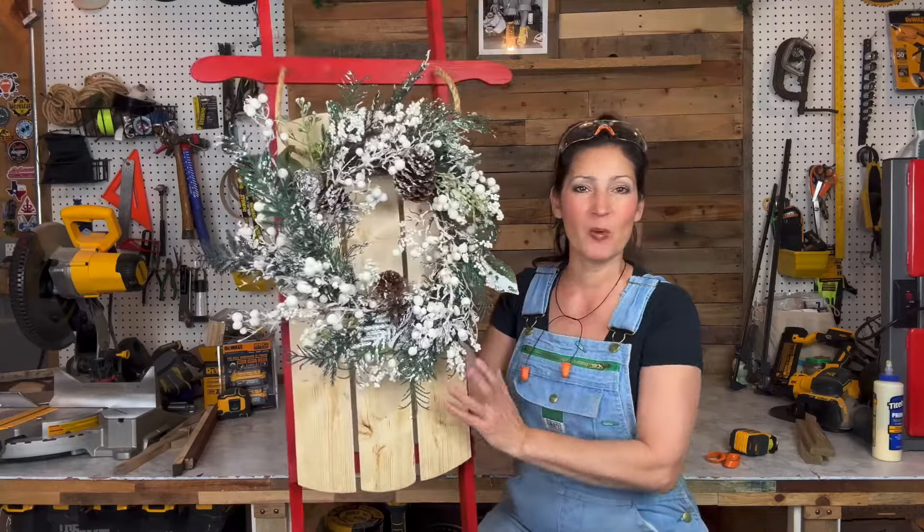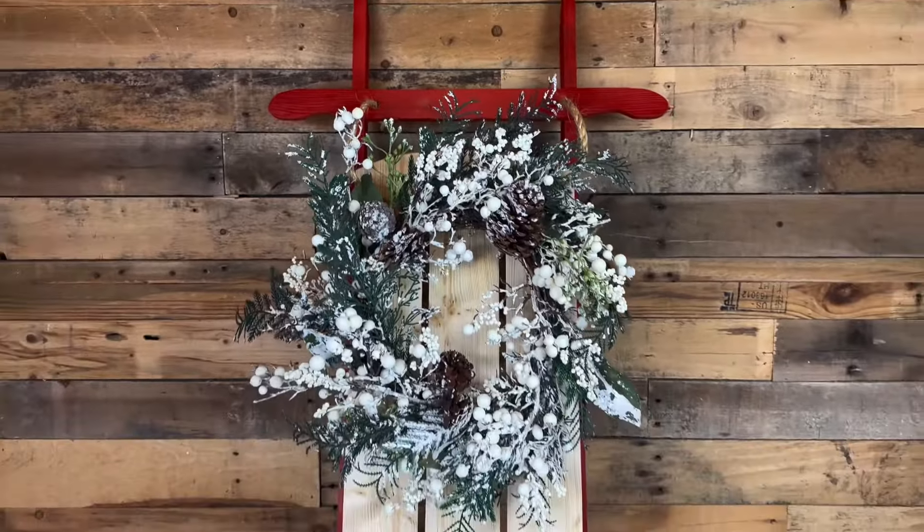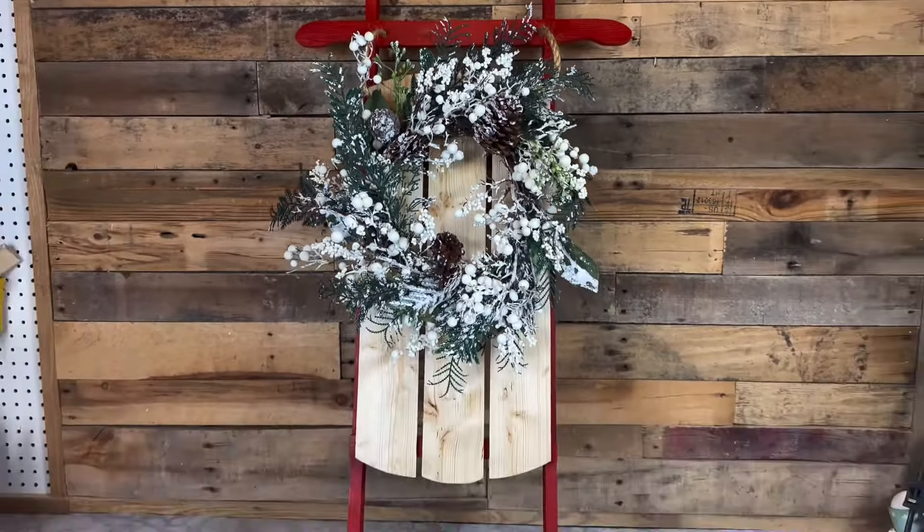Hi everyone, welcome to my channel. My name is Jennifer. In this video, I'm going to show you how I made this wooden sled out of scrap wood.